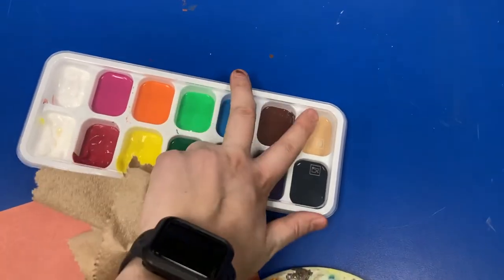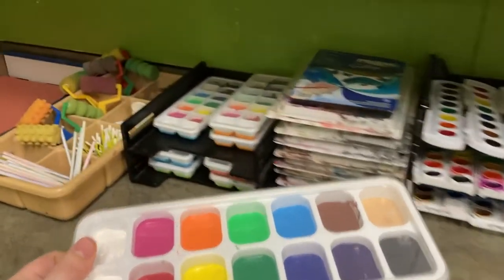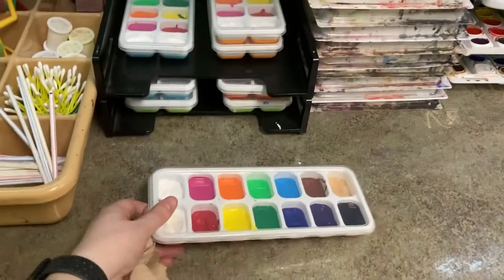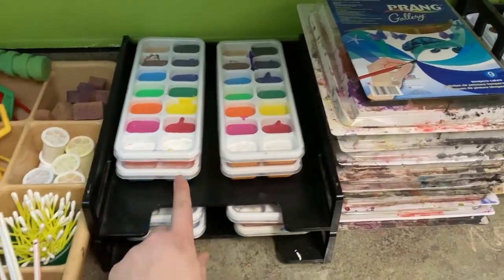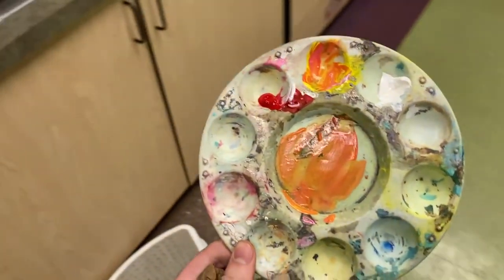When you pick up these trays, make sure you're careful not to tilt them to the side as you walk — the colors will bleed into the next color. I'm also going to make sure I put the tempera paints back with the other tempera paints. Don't put watercolors with tempera paints and tempera paints with watercolors.